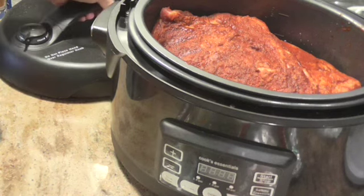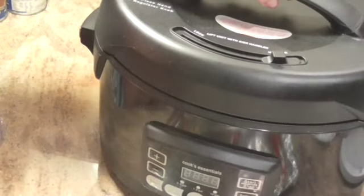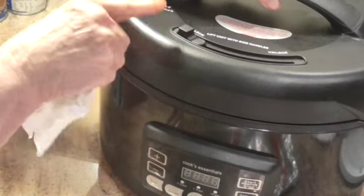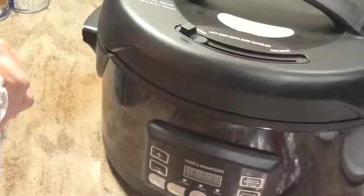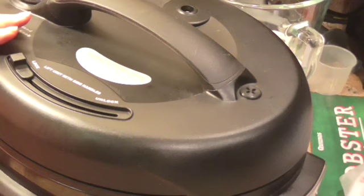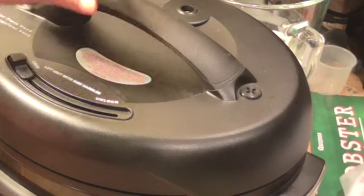So I'm going to put these on and then we'll be back when they get finished. It's been 15 minutes and I let the pressure reduce naturally for 15 minutes, and now I'm going to release the pressure — which there's not any. I guess it all released.